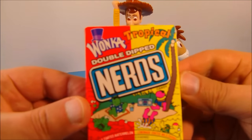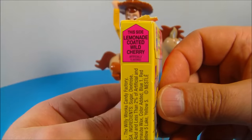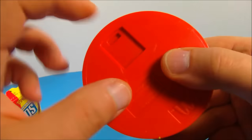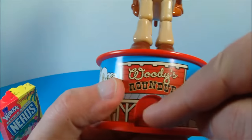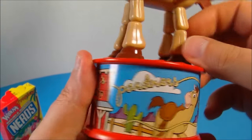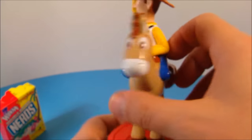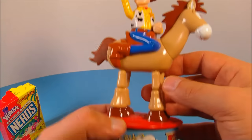Last up is Woody and Bullseye. They come with Wonka Double Dip Nerds — on this side we get apple coated watermelon and on this side we get lemon coated cherry. Oh yeah! I pre-filled the base — you go underneath and there's a little door there, slide that open, dump your nerds in, and close it back up. There's a little door in the front. You can see the little picture, and on top is Woody and Bullseye, which looks really nice — so impressive for a Happy Meal toy.